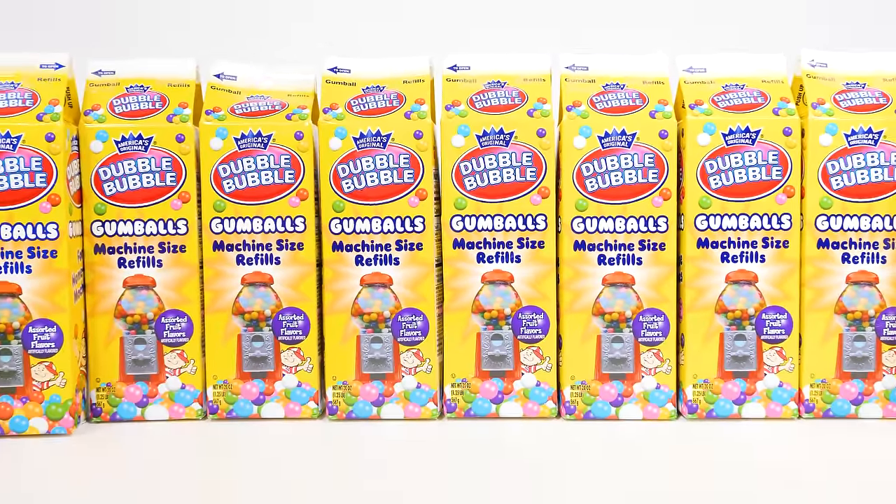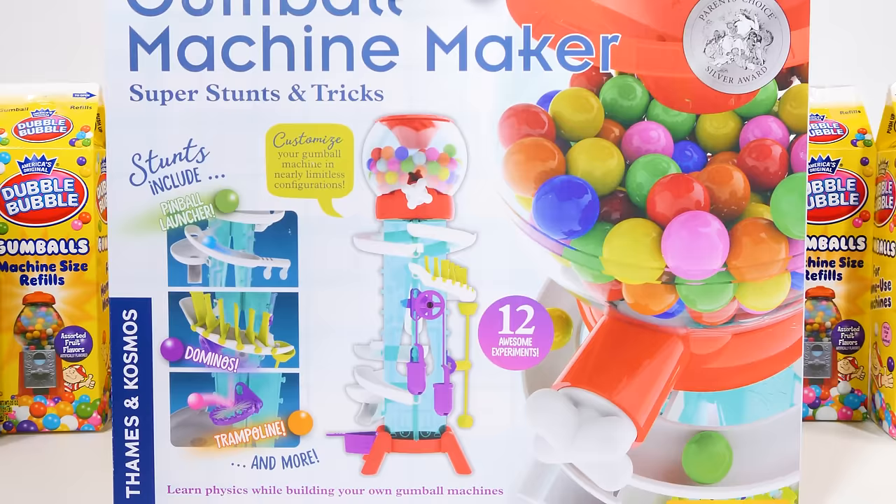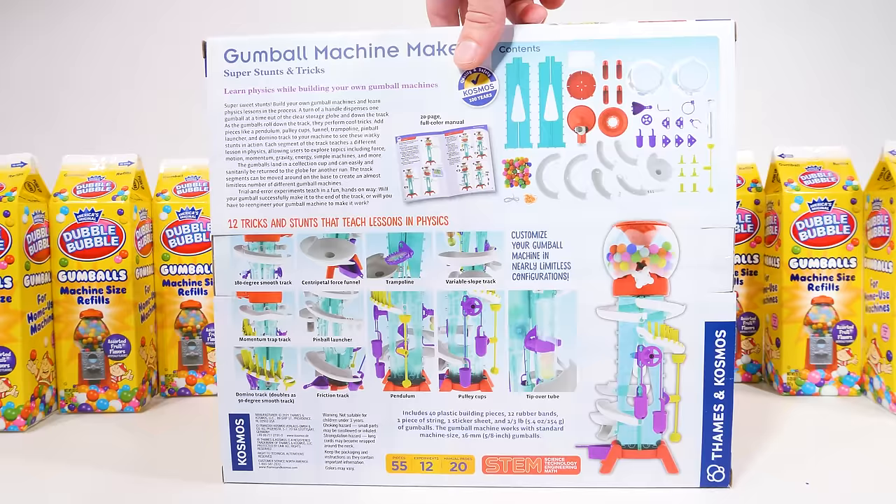Whoa, look at all these gumballs! But we don't have a gumball machine for them, so we're going to have to build our own gumball machine. This cool gumball machine has tons of cool stunts, like funnels, trampolines, dominoes, pulleys, and so much more. So what do you say we get started putting it together?